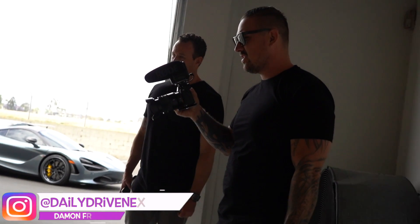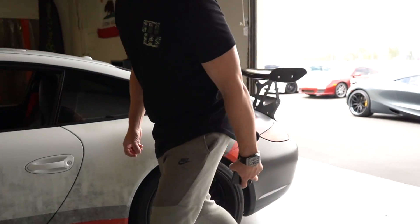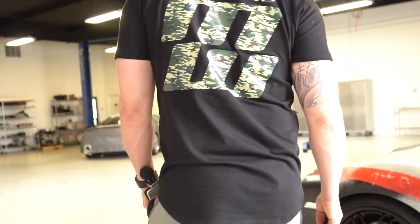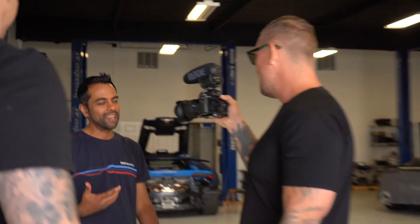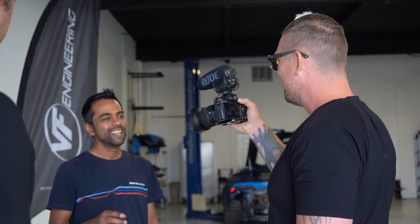Those wheels are so nice. Yeah, thank you. They weren't all black before — they had like a chrome lip or something, fully polished lip. So you painted them all black. Everyone says his voice sounds like it's going to give out a secret mission. 100%. If you wish to accept the mission, you have to stay tuned and check back on the next video.